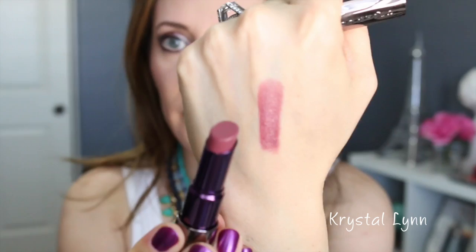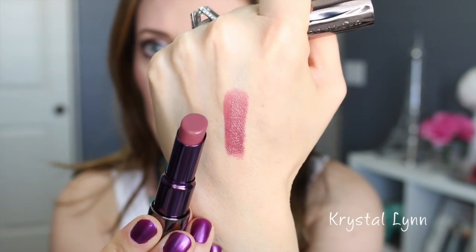For my lips I used the Urban Decay Revolutionary lipstick in Rapture. It's so pretty — I love this shade. These are so creamy and amazing. I especially love it for fall time and highly recommend the color. I like these mauvy shades on me and I think it goes really well with the look. I actually put a nude lipstick on first then changed my mind and switched to this one — I like it much better. It is a little fall-ish, but I'd rock this in the summertime.